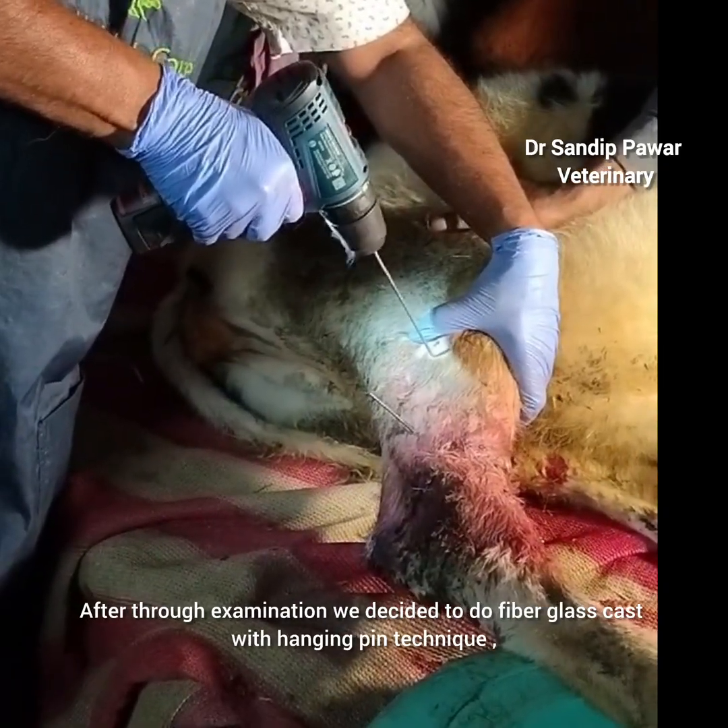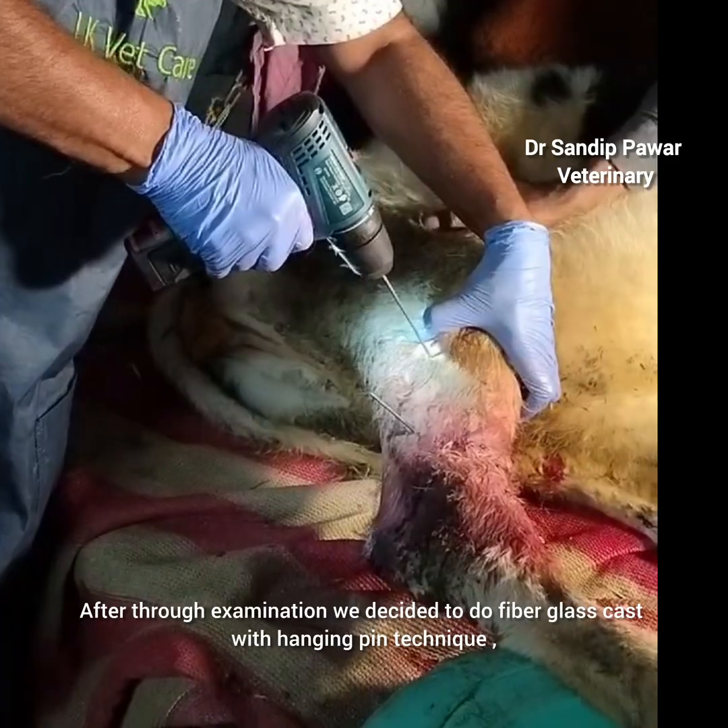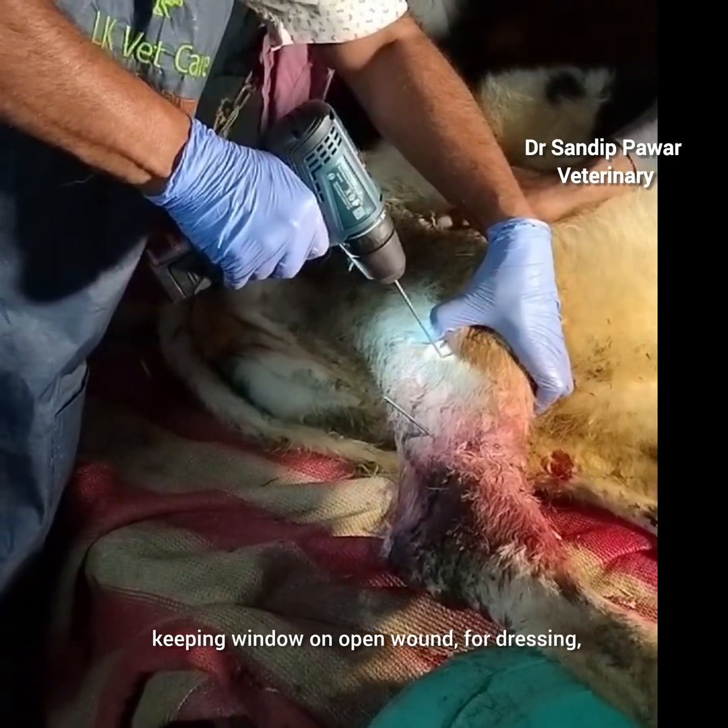After thorough examination, we decided to perform a fiberglass cast with a hanging pin technique, keeping a window on the open wound for dressing access.